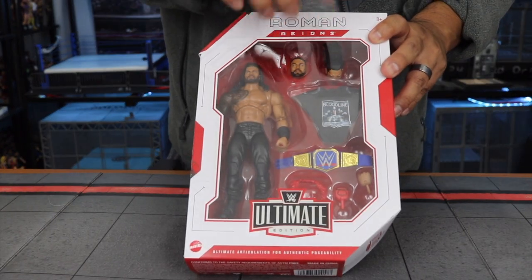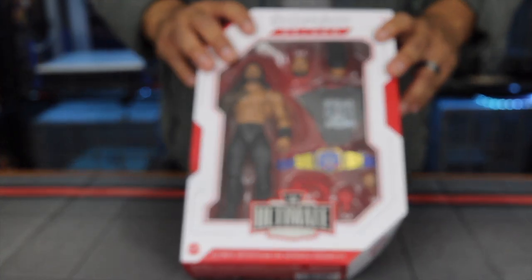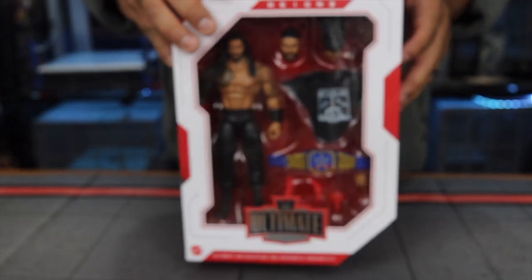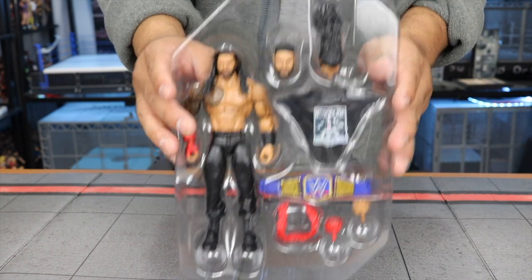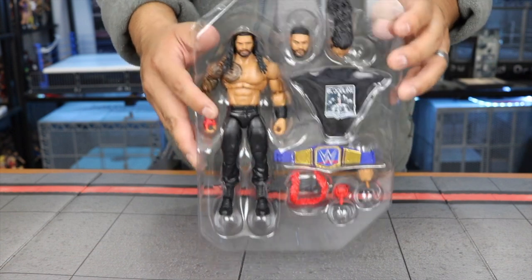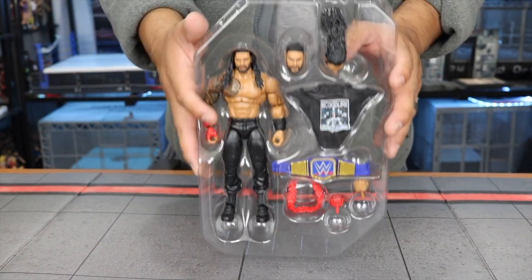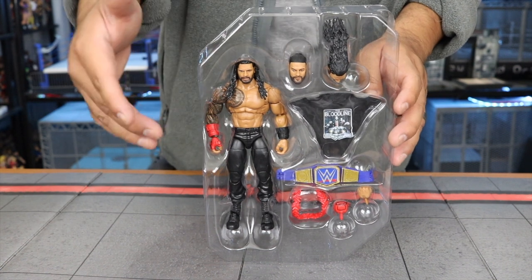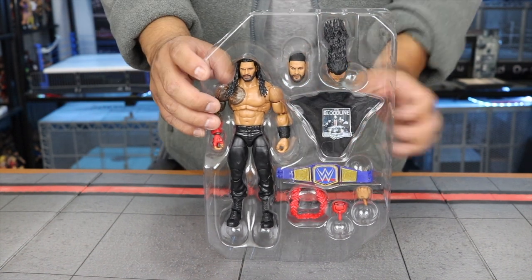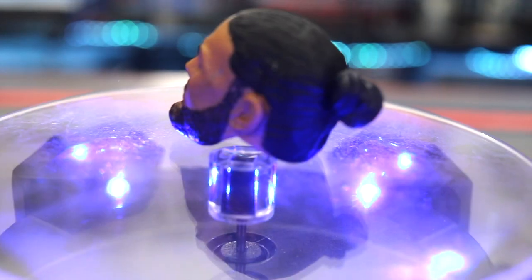We do get a couple of accessories — interchangeable heads and hands as well. What I like about these Ultimate Editions is that you can display them inside the box or take them out and display them with your other figures, which is what I do, because you can always put them back in.